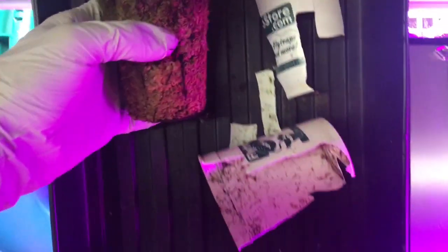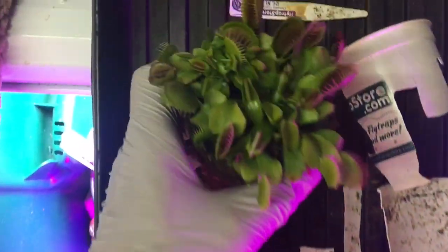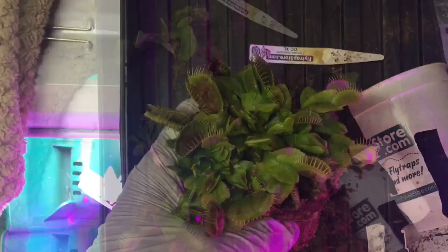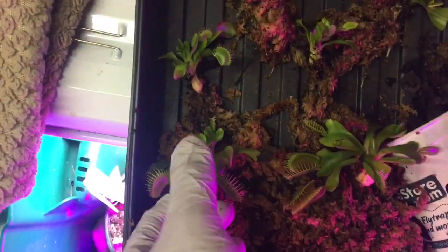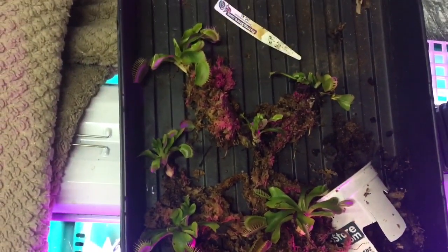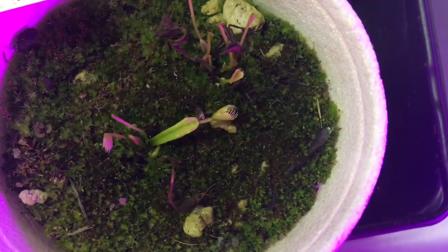The reason I'm doing this repotting is to split them all up into individual pots. A number of these Venus flytraps were planted in peat moss and perlite because I didn't have the sphagnum moss. They also have a lot of this carpet moss growing on top that started interfering with their growth. As I always say, you can grow them in peat and perlite, but they really grow a lot better in sphagnum moss.